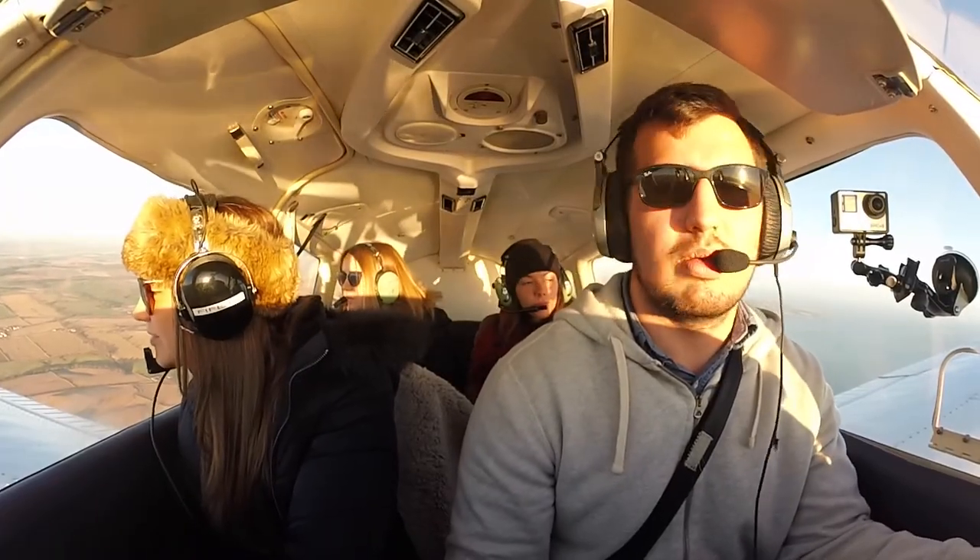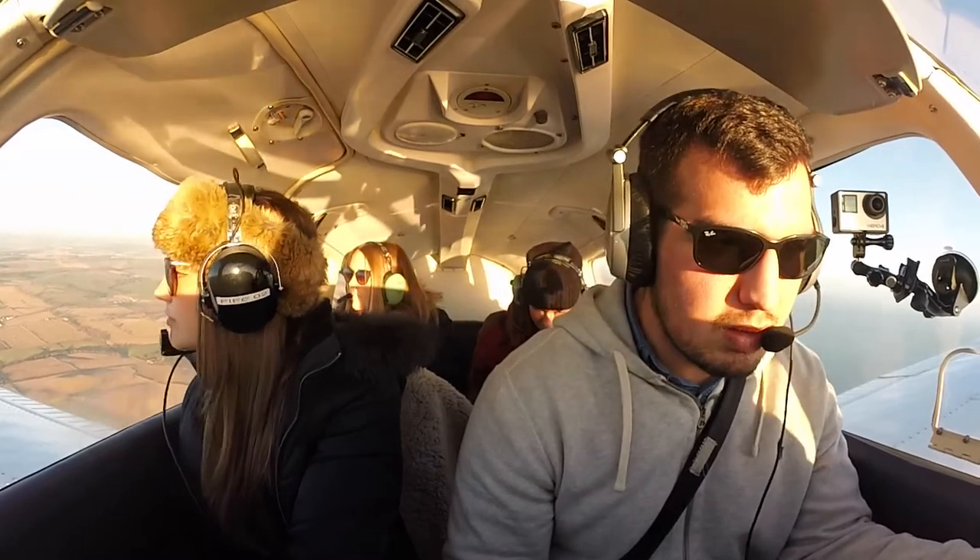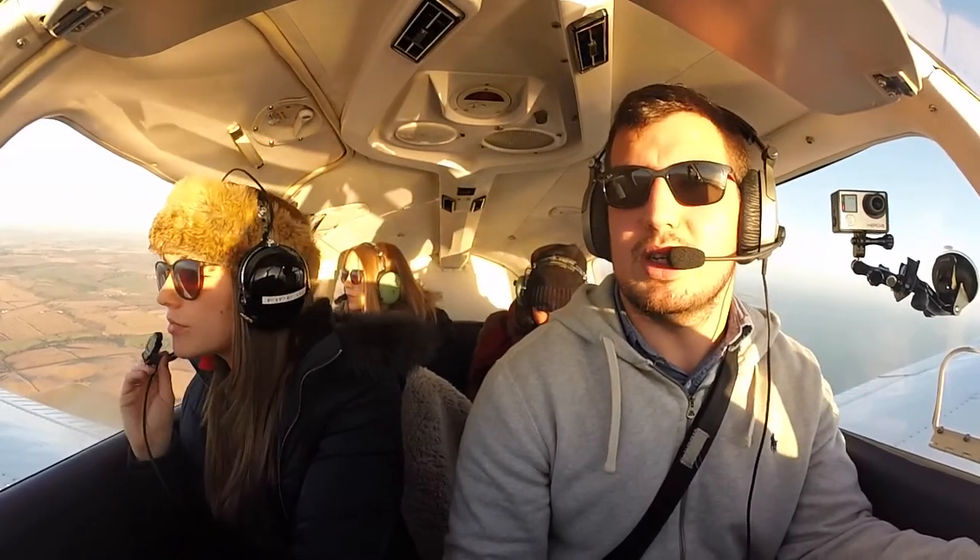Fife Radio, Golf Romeo Sierra Aquila Romeo, overhead Parkhaven, 1700 feet on 9R67, request airfield information to land.